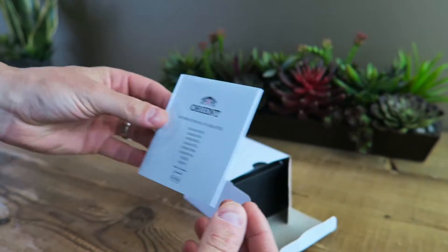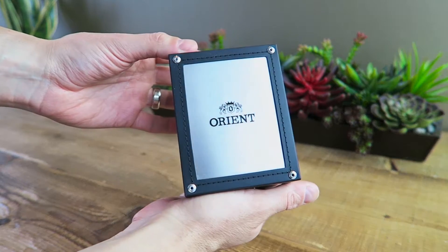Your basic two manuals as usual. There's that metal plated Orient case that holds the watch.